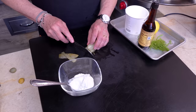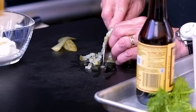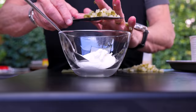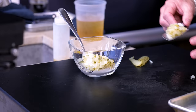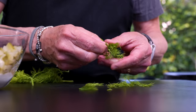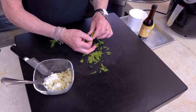Dice your dill pickle — make this as dill-centric as you want. I like dill, as evidenced by the fact that I'm using a bunch of dill pickle and fresh dill. For the fresh dill, you only want the leaves, not the stem — just the feathery parts like this.